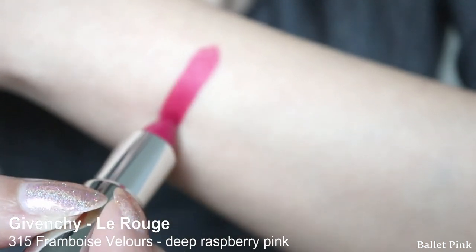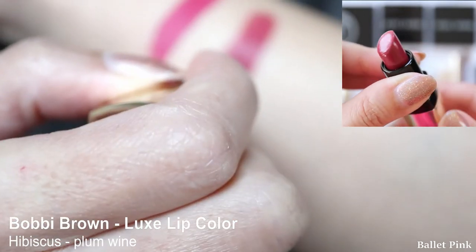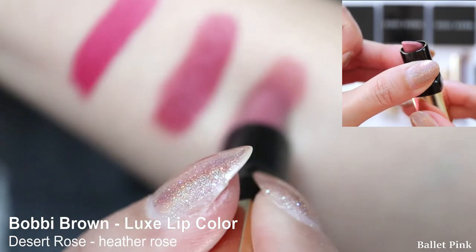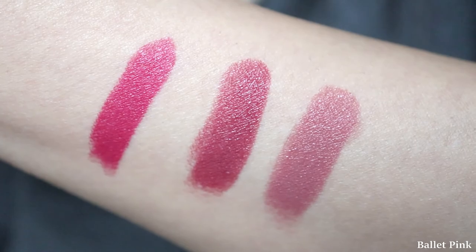So at the end I will still have three lipsticks. Maybe I will do a swatch of all three so you guys can see which three I kept. So first this new one — the Givenchy. Then the Bobbi Brown Hibiscus. Then the Bobbi Brown Desert Rose. So these are my three lipsticks. I'm very happy to have my favourite shade again. Thanks a lot for joining me today — I will see you in my next video. Bye!